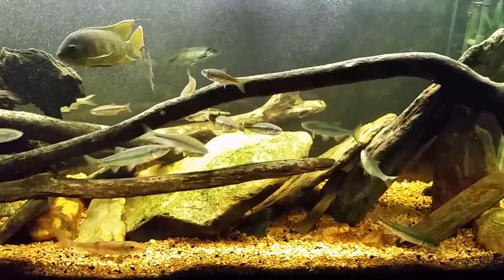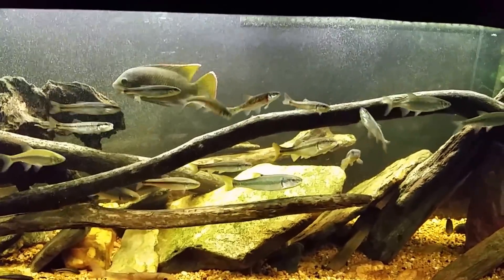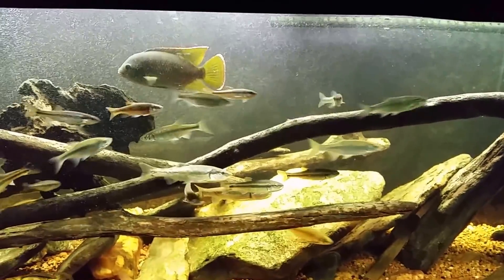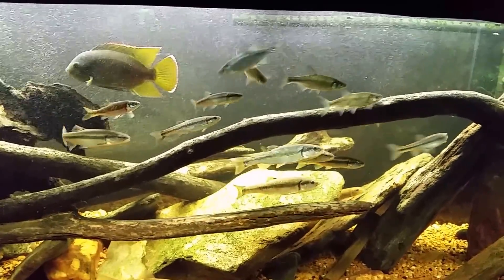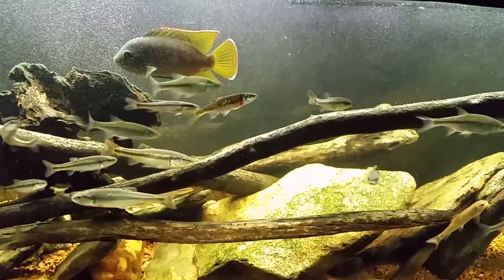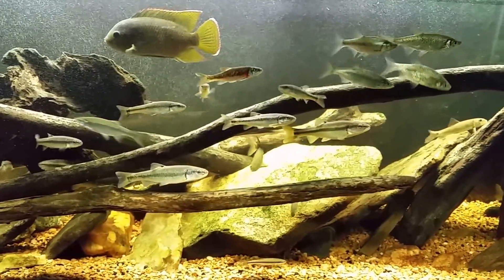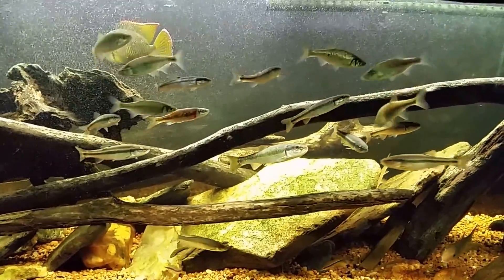If I came down and three quarters of the fish in this tank were near the surface gasping for breath, first I'd be running for the siphon hose to do a water change, looking at the filter to make sure I still have water circulation, and then while changing the water I'd be checking immediately for ammonia. That's because ammonia toxicity damages the gills — the fish can't get enough oxygen into their blood, so they rise toward the surface trying to get more oxygen-rich water. If the filter was flowing, my next guess would be to check for ammonia.